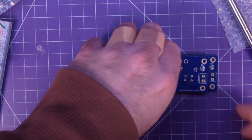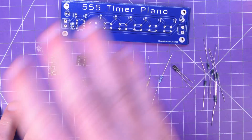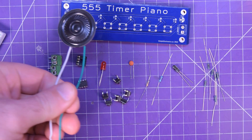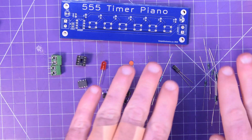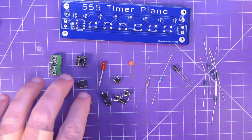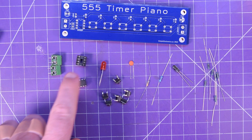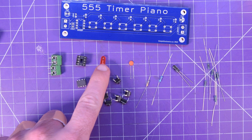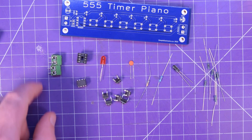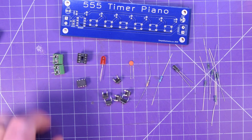I should gather up the parts and get to soldering. It is extremely impressive to me that this is all you need for this circuit — plus the speaker, of course. Basically a handful of resistors, two capacitors, six buttons, an IC. You don't need the power LED — I just like it. You don't need a socket; you can solder your 555 timer directly in. And you don't need screw terminals; you can solder right onto the board.